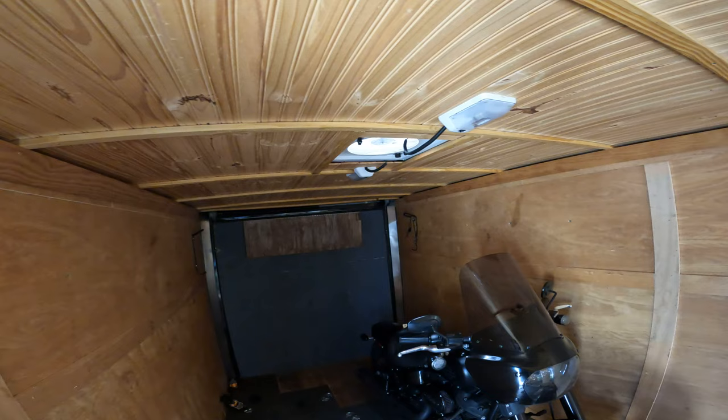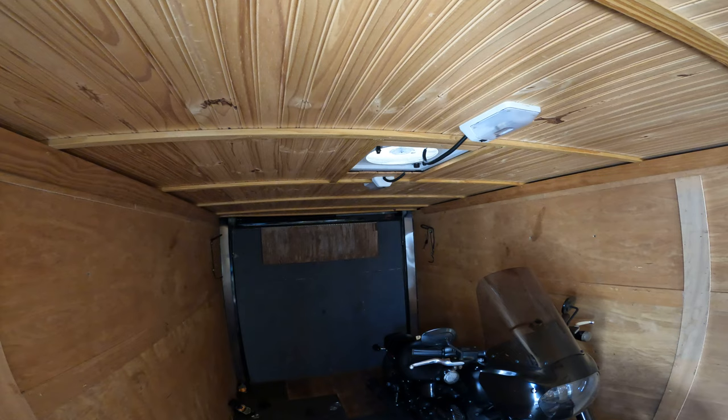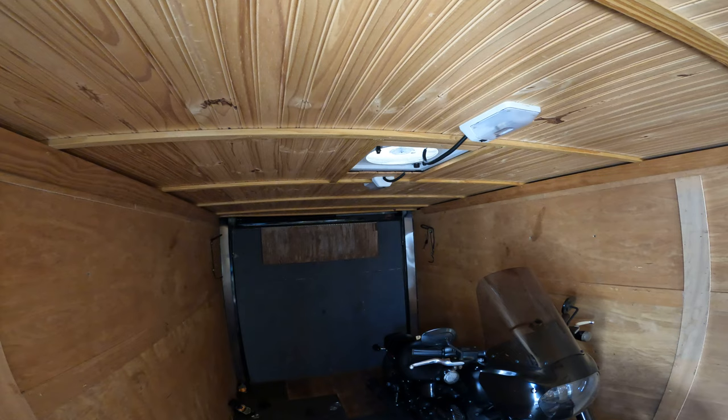You can definitely hook it to a battery on a trip, but during the day, during the week when I'm not using it, it's neat — uncomplicated, no wear and tear, hardly works that motor at all, but it's certainly plenty enough to keep it cool.